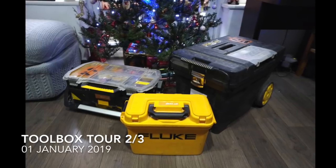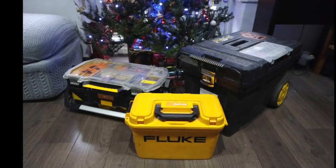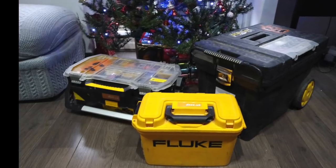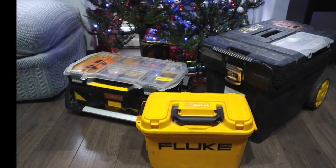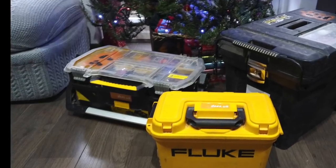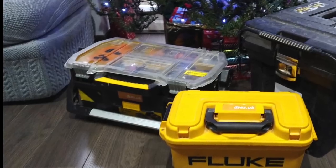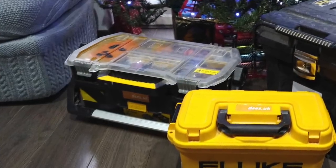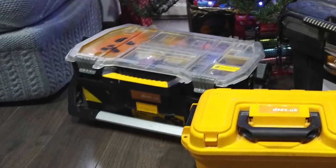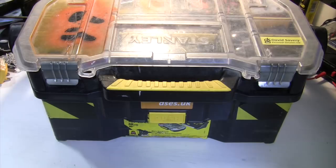Hello! Once again it's David here from David Savory Electrical Services Limited and today is the second of three videos where I look inside the box. Last time it was the Fluke Diagnostic Toolbox, next time it's going to be the Stanley Roller Box with the power tools, but today it's the turn of the primary hand toolbox. Is there anything I'm missing that would make my life easier? Do let me know in the comments below.